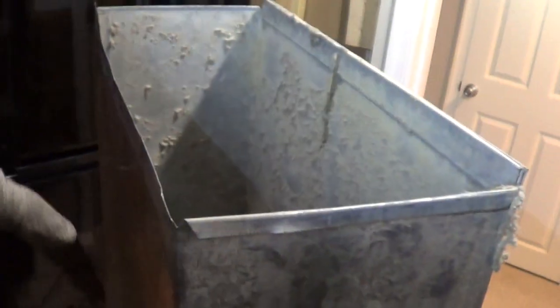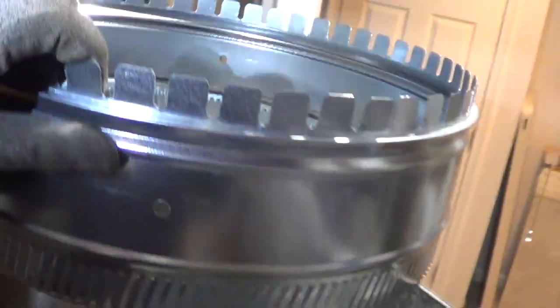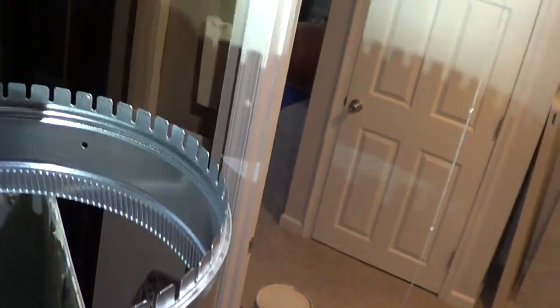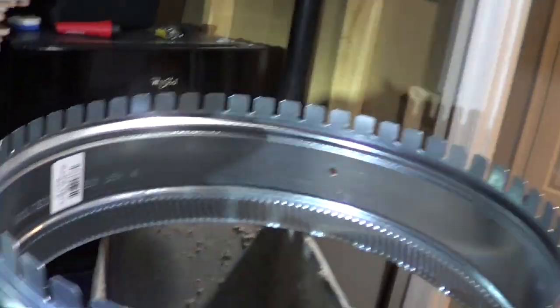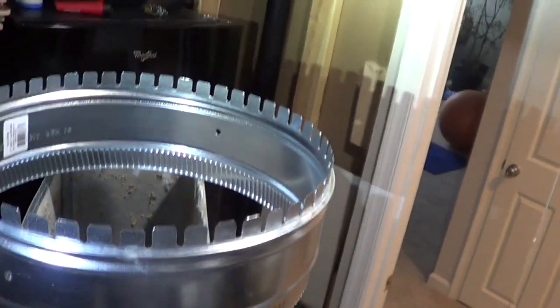The old duct is 20 by 8, which is 160 square inches of cross-section area. The 16-inch round is 200 square inches — that's π r². So I do have a larger duct going in, and I'll be fine with the 16 rather than an 18.